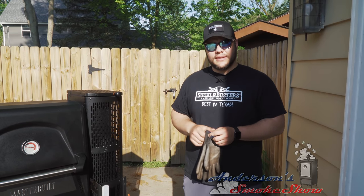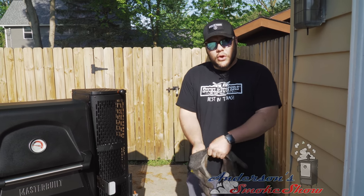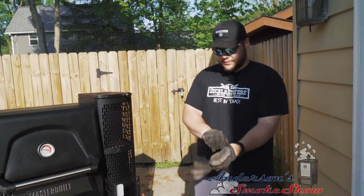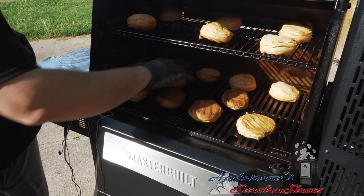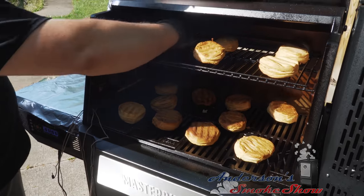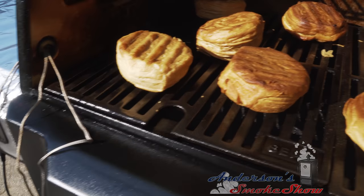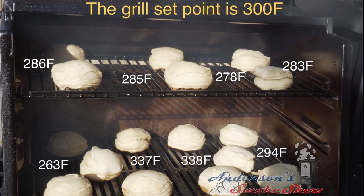We've had the biscuits in for about 40 minutes. I'm going to glove up and flip these over so you can see the colors. I'll flip them in place so we can see exactly where they were. Looking at the biscuits, they kind of follow along right with what our temperatures were saying. I want to provide you with a graphic that shows the temperatures and the locations where we measured them.